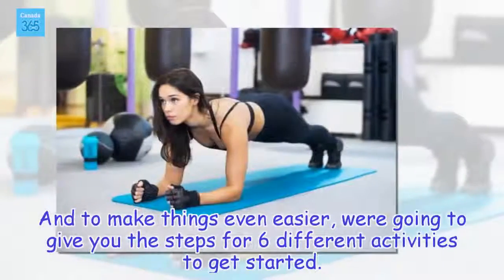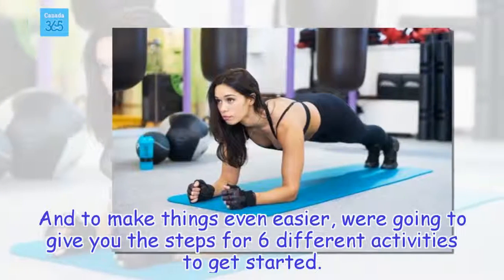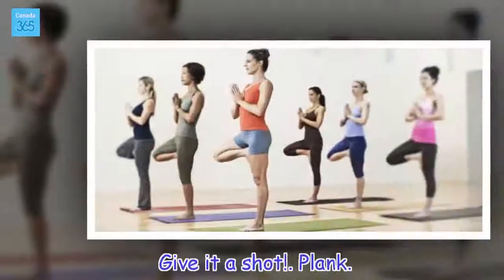And to make things even easier, we're going to give you the steps for 6 different activities to get started. Give it a shot.